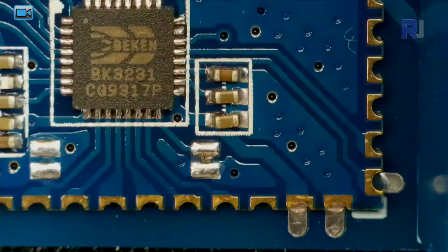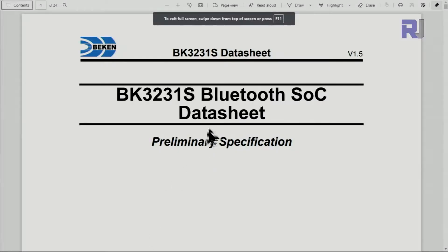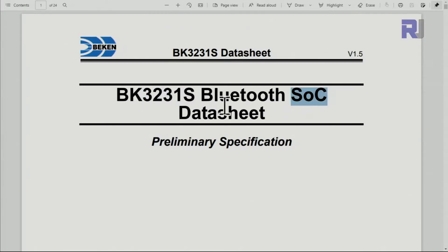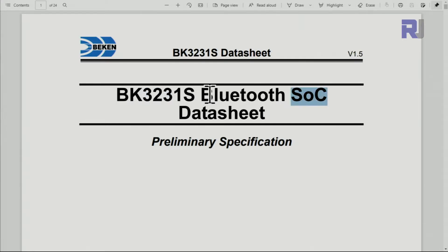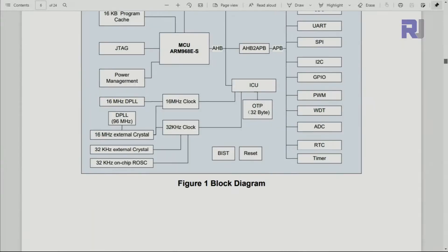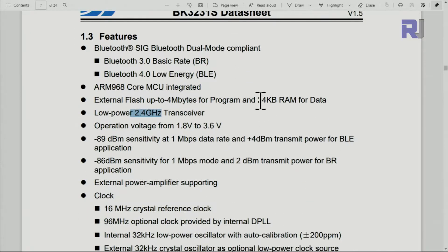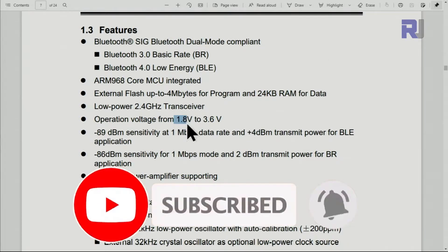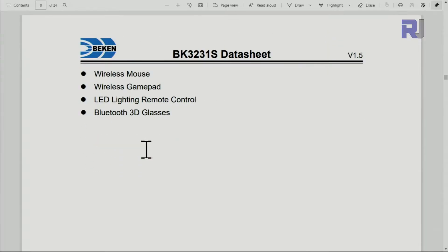Now let's have a look at the components on this module. This chip is the BK3231. Here is its datasheet — it is a system-on-chip Bluetooth module, compliant with BLE Bluetooth version 4 and version 3 basic rate. The frequency is 2.4 GHz, it has 24 kilobytes of RAM, and the operating voltage is 1.8 to 3.6 volts. So this module's Bluetooth section works with 3.3 volts. I'll provide you the datasheet link.